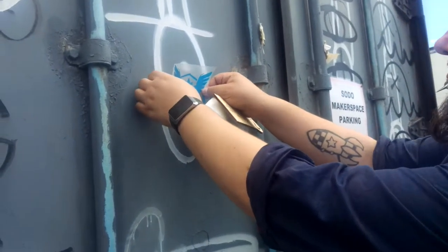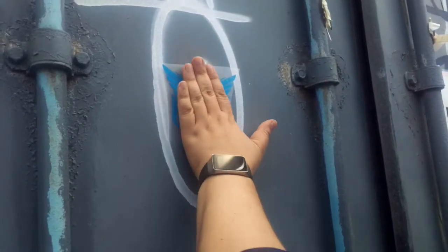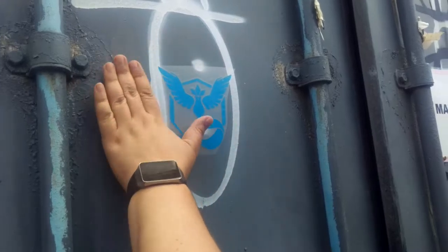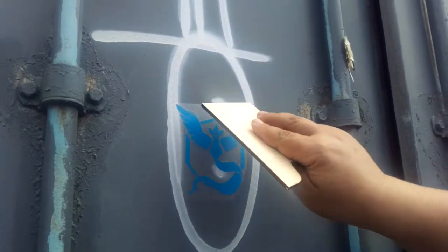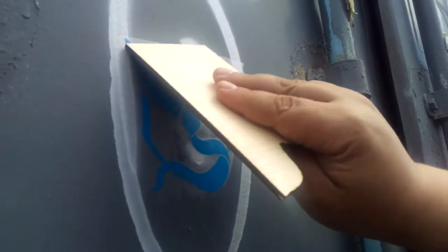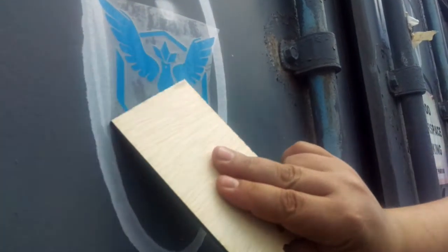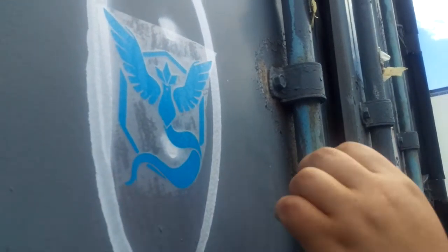What you do is just peel the clear film off and place the sticker on whatever surface you want. Kind of smooth it out, and then you can take something like a piece of wood — a credit card works really well, or if you have a squeegee — and just apply it.